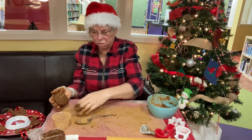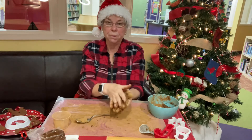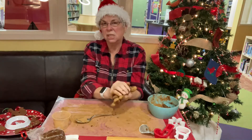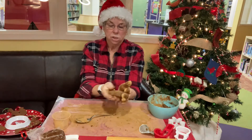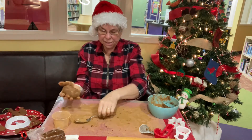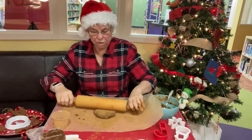After you get it to the point that you're happy with the consistency, take some of that cinnamon that you sprinkled on the wax paper or parchment — I think you can use either — and you want to kind of coat it so that when we roll it out it doesn't stick on the top. Then we're gonna roll it out.